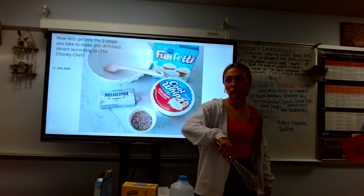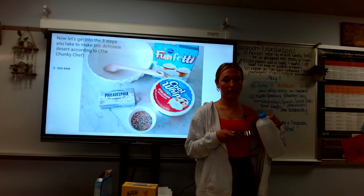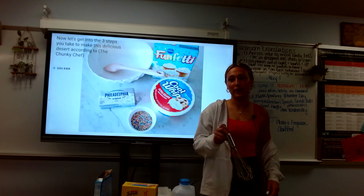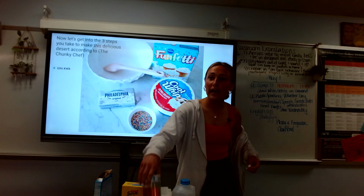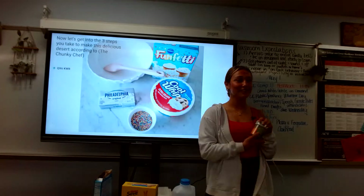Then take one third cup of milk and pour it in, and mix it up. If it's too thick, you can add another one third cup of milk — which is what I had to do. Mix until you get the consistency you like, and you can keep adding little bits of milk at a time if needed. Then to add extra flavor, you add sprinkles — mine are rainbow, because funfetti.